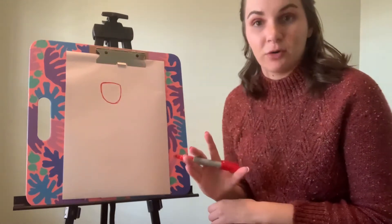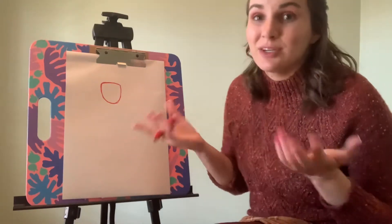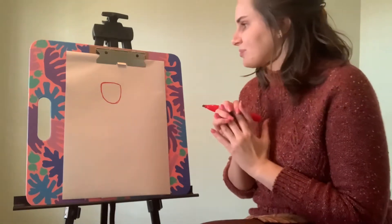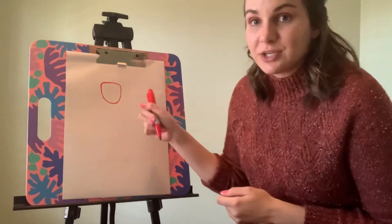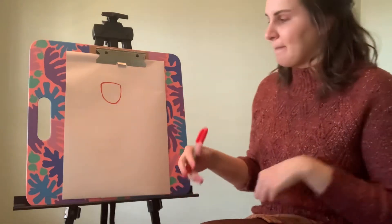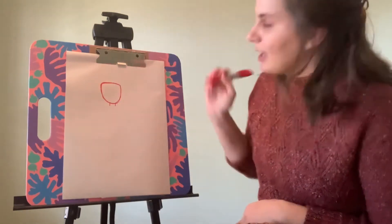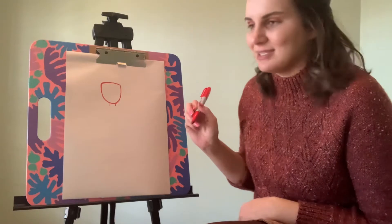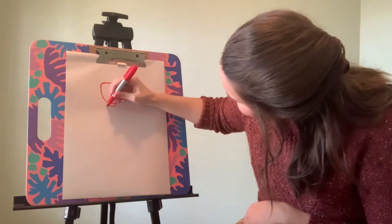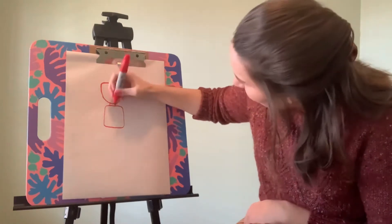You also need to decide before we get started if you want your superhero to be a boy or a girl, because there are boy and girl superheroes, so you can decide any way you want to. You always need to start off with the head and then work on the body. I'm going to add two straight lines under the head for the neck, and then a big square for the torso or the top part of the body.